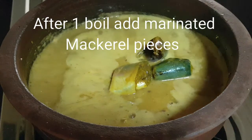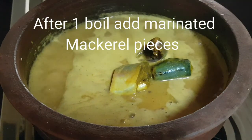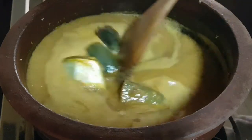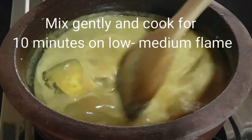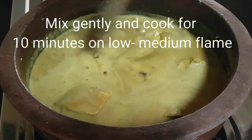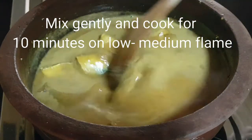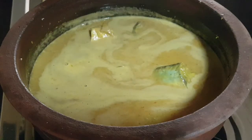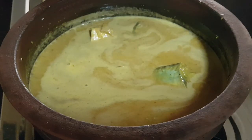After one boil, add the marinated mackerel pieces into the gravy and mix gently. Don't mix the pieces too rigorously otherwise they might break. Close the lid and cook for about 10 minutes on low to medium flame.